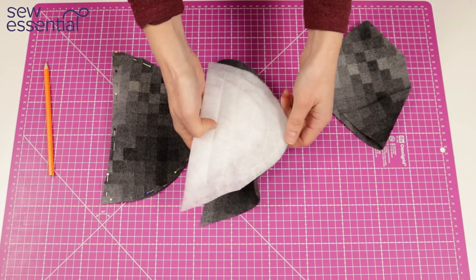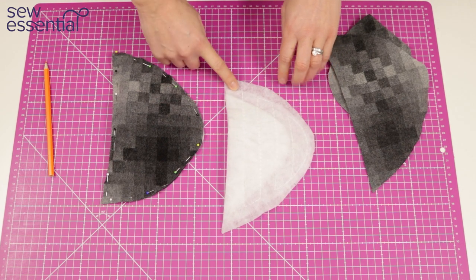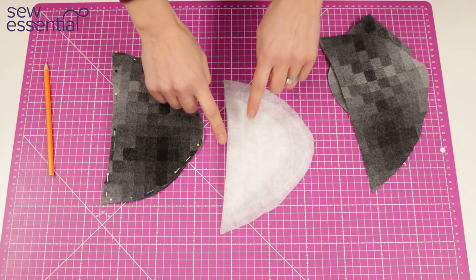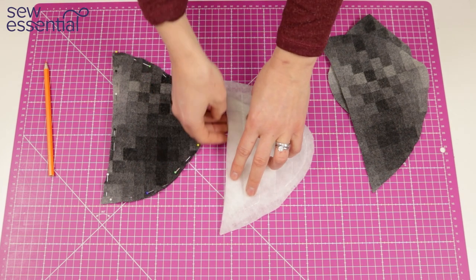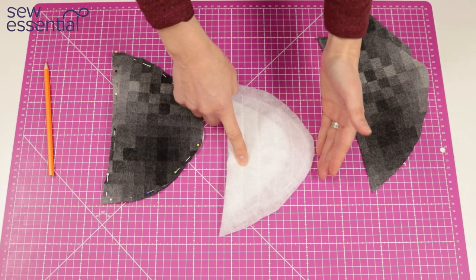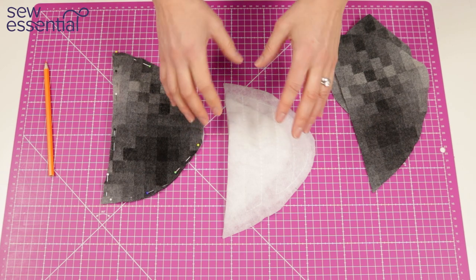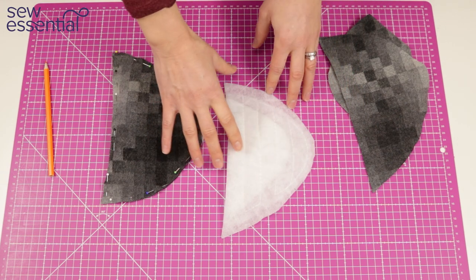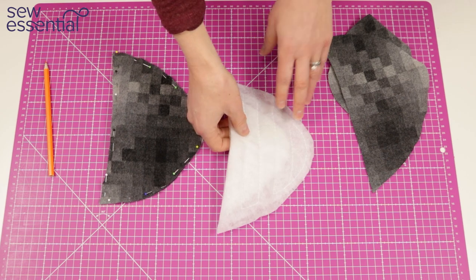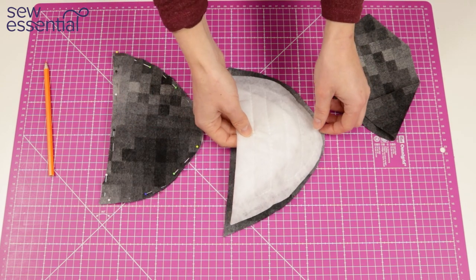I'm using a ready-made prim shoulder pad — you'll find these on our website with links below. I have trimmed it down slightly around the edges because it was a little bit wide for me. This straight edge will go along the shoulder seam of the jacket, and the other part was protruding out past the opening of the jacket a little bit so I've just trimmed it down so it fits me better. We do them in different sizes but you can do things like that to make it right for you.